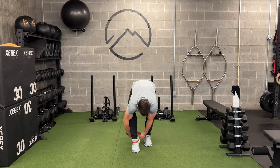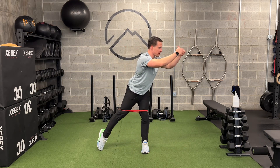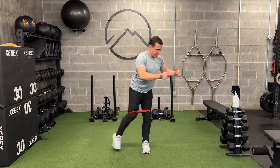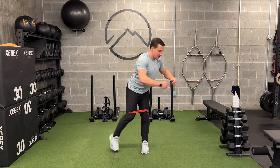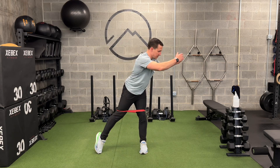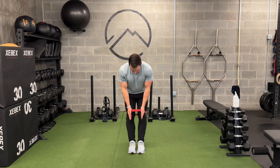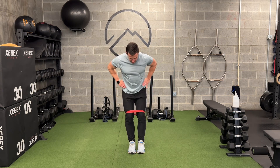If that feels okay, we're going to add a band. I'm going to reach and reach, and then I can start to reach a little further. This rotation is happening from my hips, not from my low back, and my knee stays nice and stable over the center of my foot — femur pointing over the foot as I rotate.